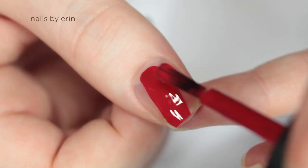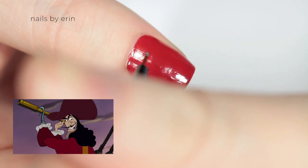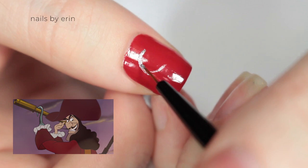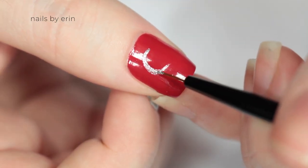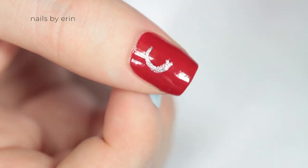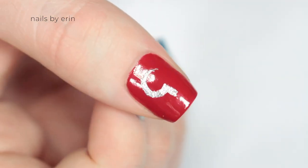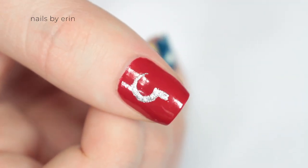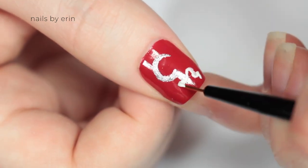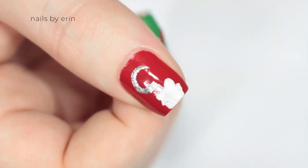Then for my last nail, it's inspired by Captain Hook. So I'm starting off with a red base. Then I'm taking a silver nail polish and I'm going to be painting his hook — starting by doing a half circle shape and making it thicker towards the bottom, then making a small rectangle and coming down for the handle. Then I'm taking a white nail polish and painting a wavy, puffy shape for his sleeve. And finally finishing with a top coat.